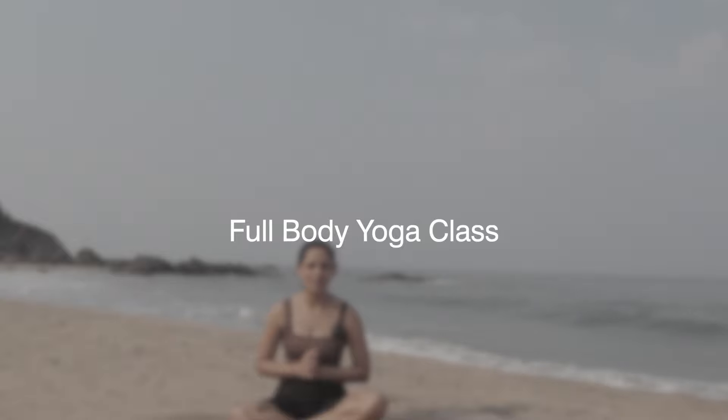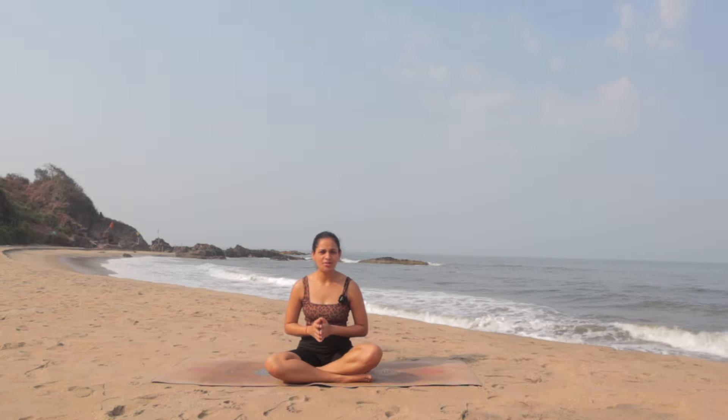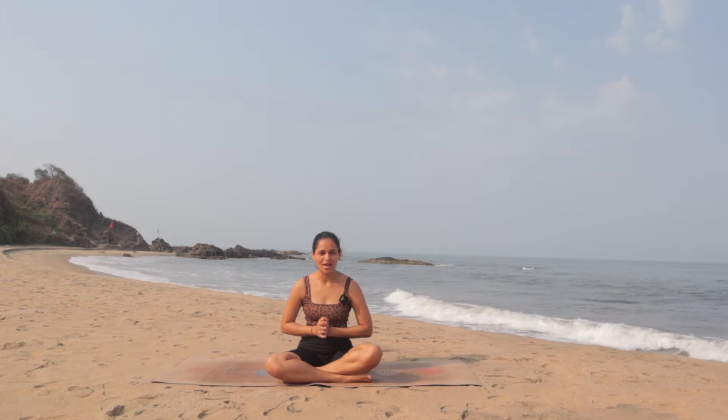Namaste everyone and thank you so much for joining me in this beautiful outdoor class at the beach. I hope you are also experiencing this beautiful ocean behind me. In this class we will focus on the strength and flexibility of the entire body. This is a full body class which is perfect for all levels — whether you are a beginner or an advanced yogi. I am offering different modifications so whenever you need to modify you are welcome to do so. All you need is your yoga mat and you might need two yoga blocks. So let's get on the mat, enjoy the beauty of the ocean and let's get started.